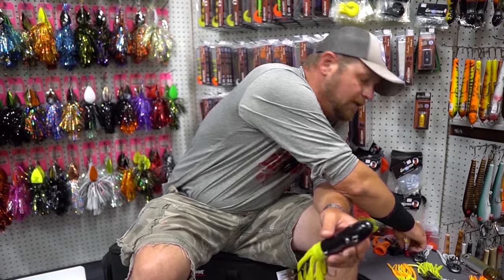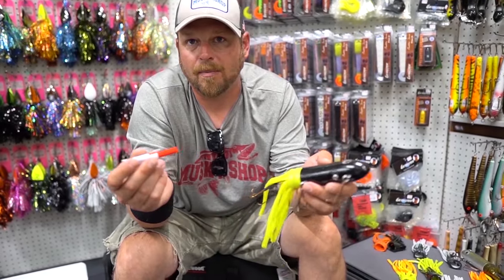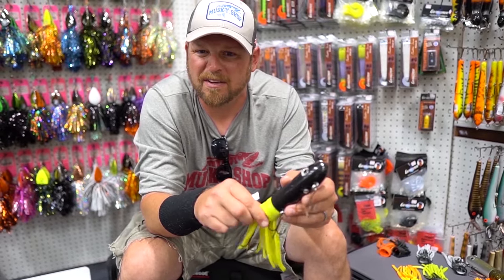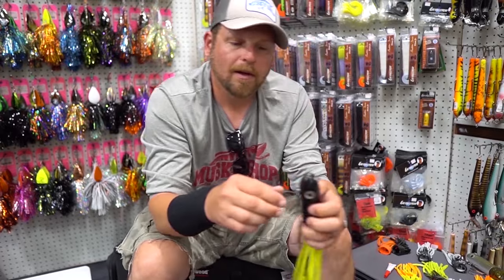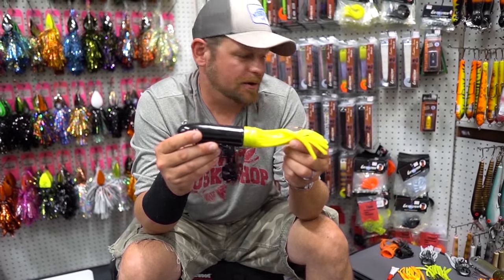To really secure it up, you could grab a little bit of gel super glue — a drop on top and one on bottom will prevent a pike or something from grabbing this off, or tough conditions coming through the weeds. So now I went from a black on black tube to a black and chartreuse.